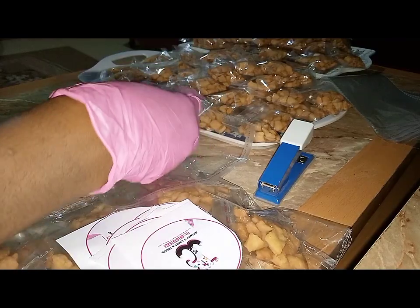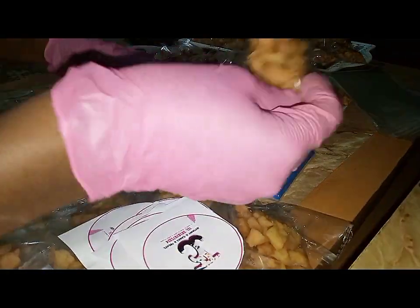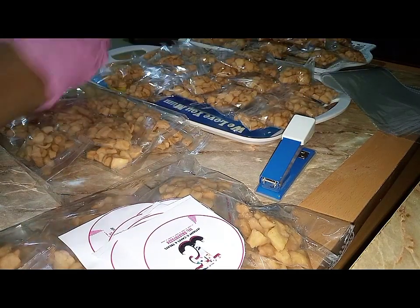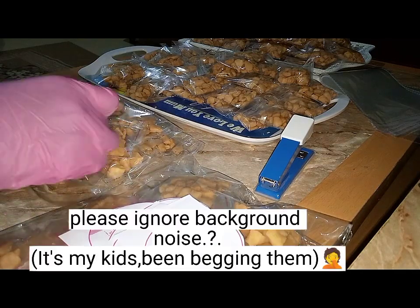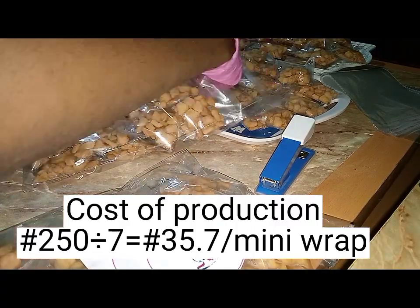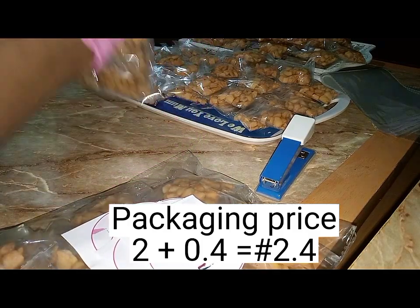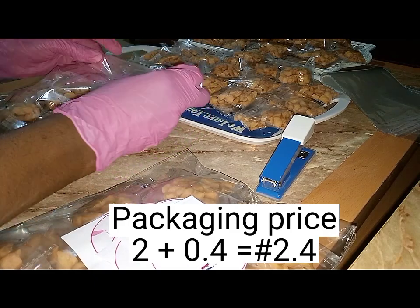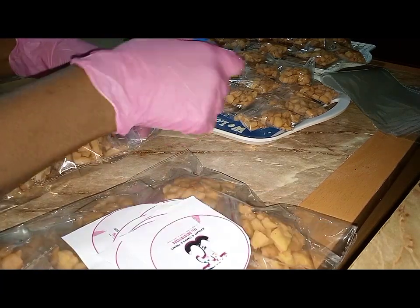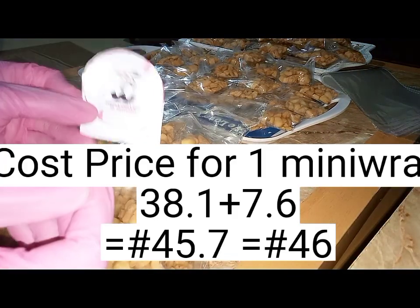I get about 7 mini wraps of chin chin from one cup of chin chin. The cost of my production is high because it's super rich, but I can reduce it by using more milk flavor instead of actual milk and removing eggs, as long as it doesn't undermine the quality. For example, if the cost of production per cup is 250 naira, dividing by 7 gives 35.7 naira per mini wrap. Adding packaging: 2.4 naira for the small nylon plus 0.4 naira (10 naira for the big wrap divided by 25) gives 2.4 naira total packaging. So cost of production is 35.7 plus 2.4, giving 38.1 naira. Adding a 20% margin gives about 7.6 naira, so 38.1 plus 7.6 equals approximately 46 naira per mini wrap.